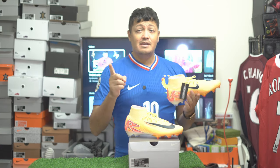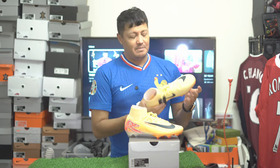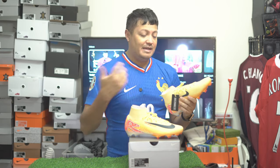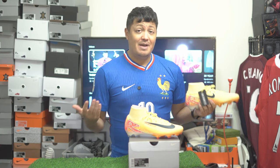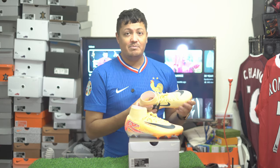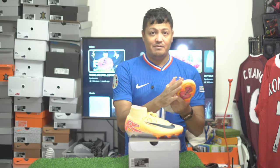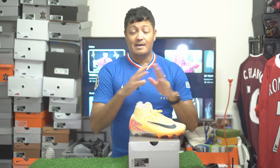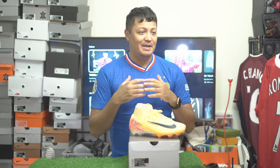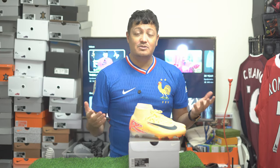Maybe what Nike should do is offer the Vapor without the Air Zoom unit and the Superfly with it, or vice versa. Because essentially the Superfly was a premium product in previous generations — it was different from the Vapor. People could actually choose what they liked. If you wanted a Vapor, it had more of a synthetic leather feel; the Superfly was Flyknit, which is where we are now. Honestly, until their sales are affected, they will not make a change.